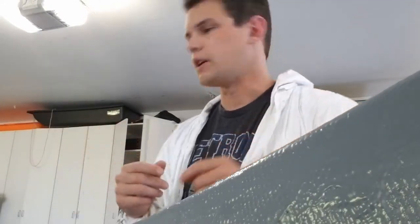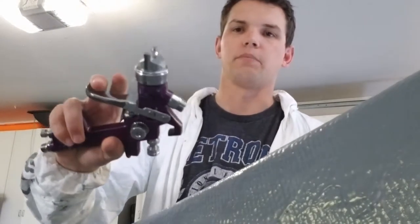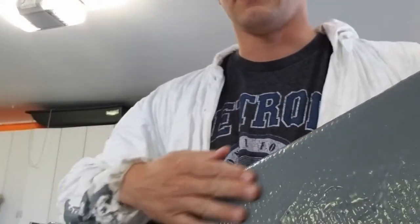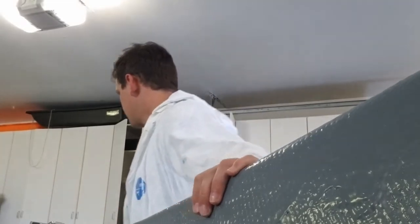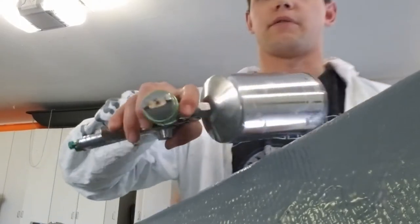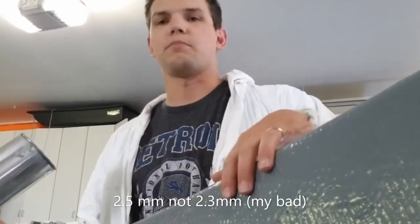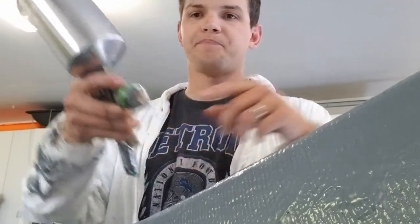Hey everybody, I'm gonna make a really quick video on how to shoot gel coat — we'll see if it works shooting gel coat with the purple HVLP gun. I've already laid some down but that was with a cheap eBay gun. This is a 2.3 millimeter nozzle. I'm using Duratec and capping it with PVA. The problem is I forgot to rinse this out so now everything's all clogged up — with gel coat, if it's clogged, it's clogged, that's the end.